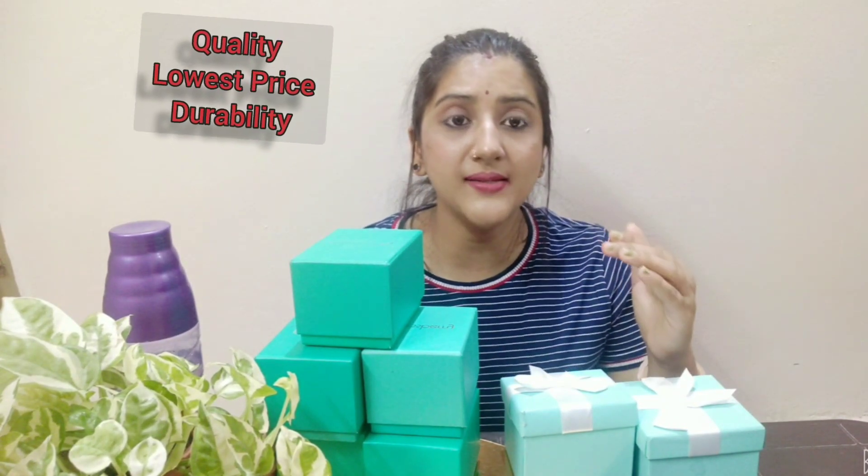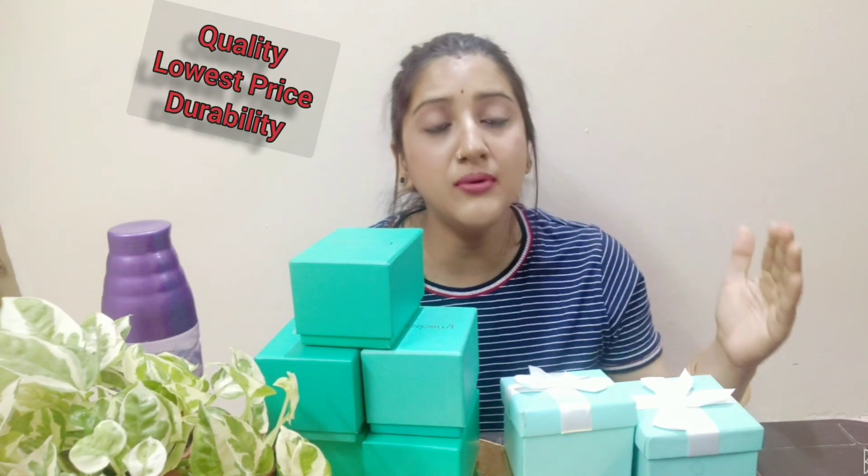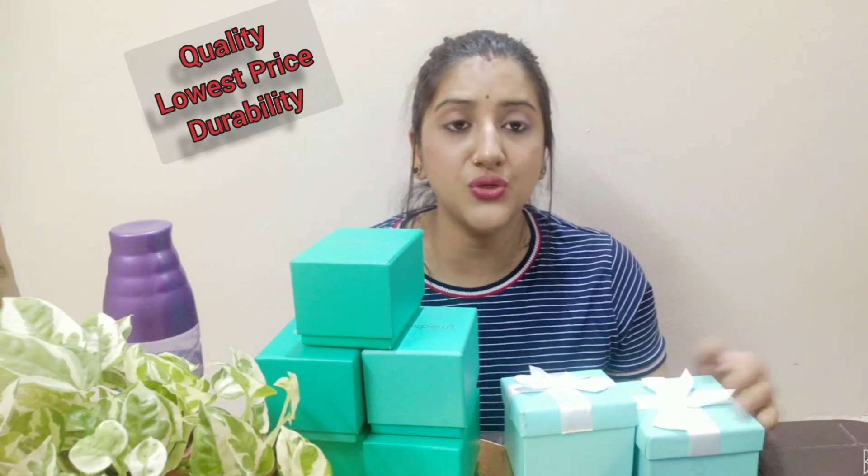Friends, I would like to tell you why I am such a big fan of Jessberry and why I have so many Jessberry watches — because you get great quality, and the price range is not high. You will get a very pretty watch at a very reasonable price range.